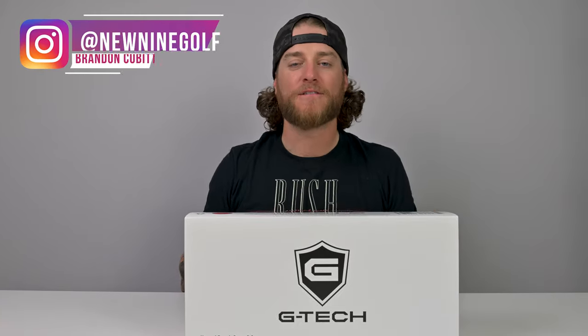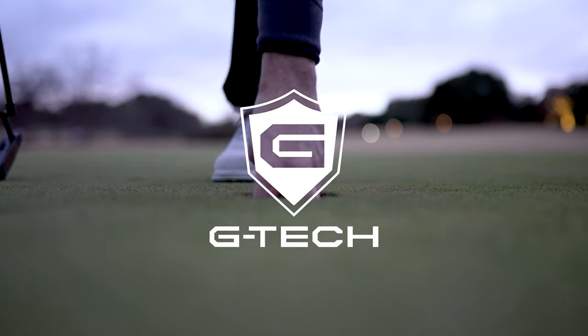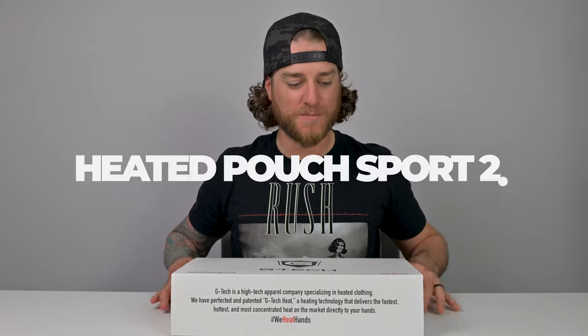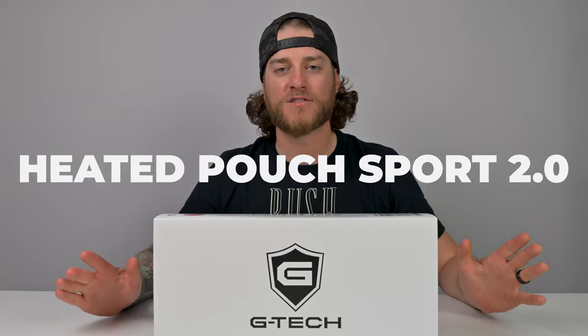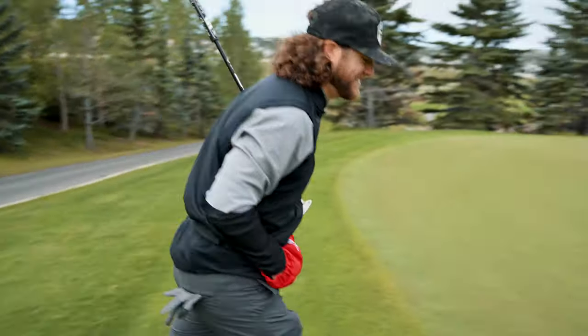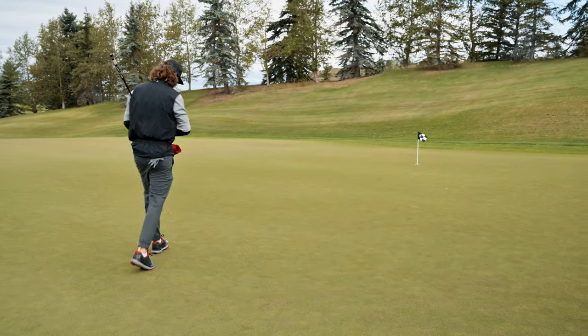Welcome back to New Nine Golf for another unboxing. Our new friends over at G-Tech sent us their Heated Pouch Sport 2.0 — it's a hand warmer. I've played in a million golf tournaments freezing my butt off in late September and early October, willing to do anything to keep my hands warm. G-Tech has finally hooked us up with a heated pouch, so I'm going to take this out of the box, show you how it works, and tell you if it's worth picking up.